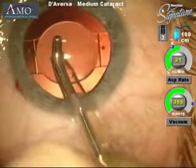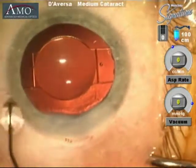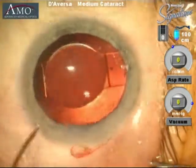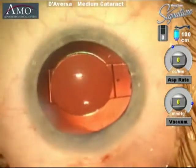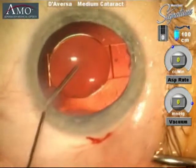At this point the eye is being filled with balanced salt solution, which will also be injected into the eye and used to close each of the corneal incisions, creating a watertight seal. Therefore sutures are not required.